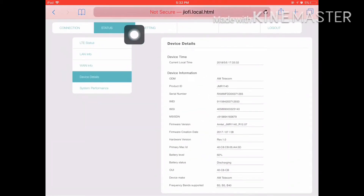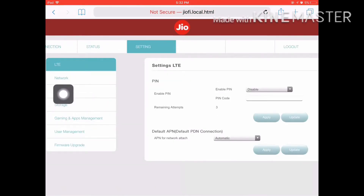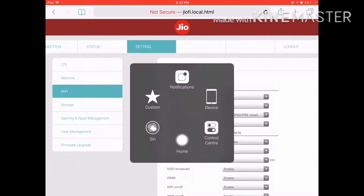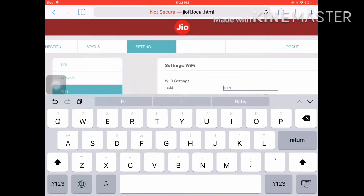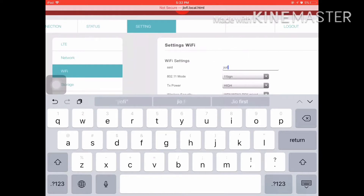You can see the password changes. You can click on the settings. You can click on the Wi-Fi. You can see the password changes. You can see the app and save the app. You can click on the card. You can click on the screen.